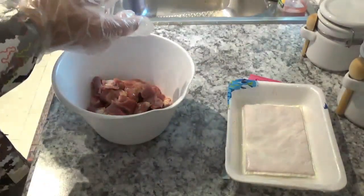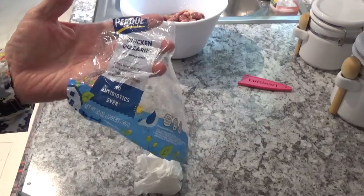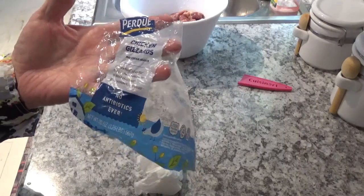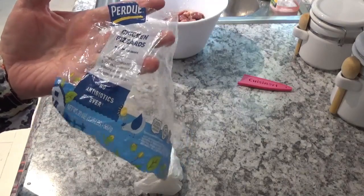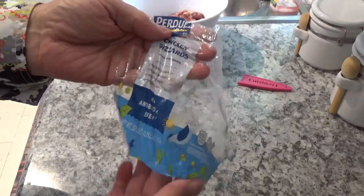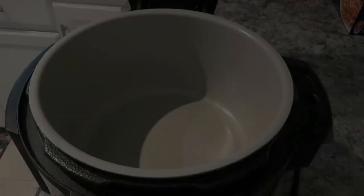Now we're going to start washing them off. I want to show you something about this Purdue chicken — it says 100% vegetarian fed, raised cage free, no animal byproducts, no antibiotics, and no steroids. All of that is on the label, so I'd imagine it's probably pretty much true. Let's get to the next step.